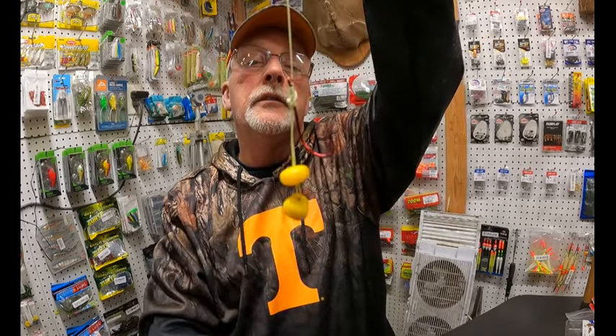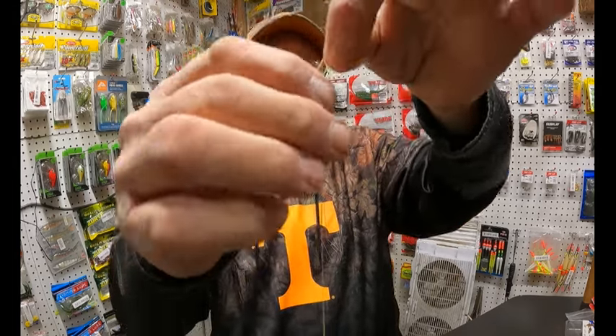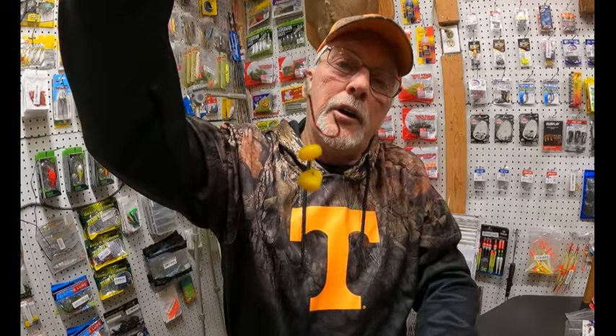Here's your hair rig. There's your knot. You can hook this to a swivel if you've got a snap swivel. And that is a hair rig for carp.